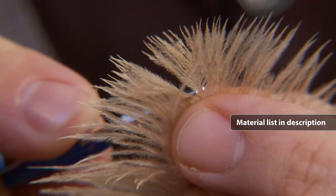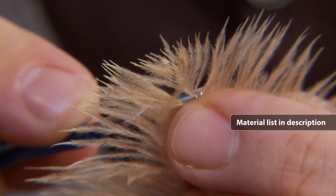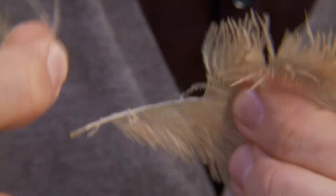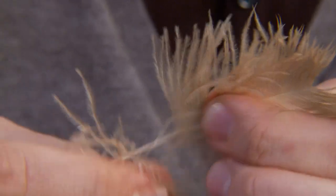Morton uses an ostrich feather cut into shape for the rear part of this fly. This provides the fly with a transparent and very fish-like profile, exactly as a small fry.